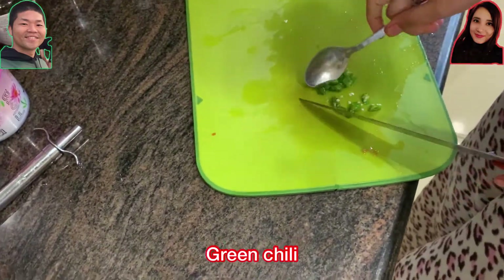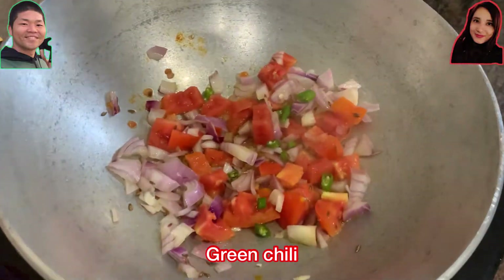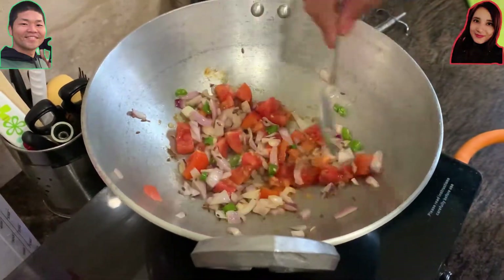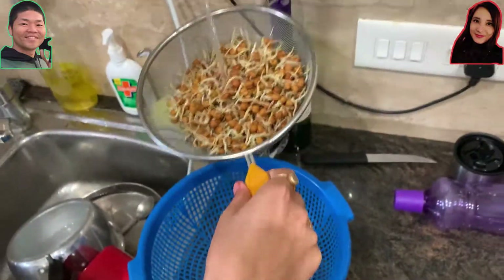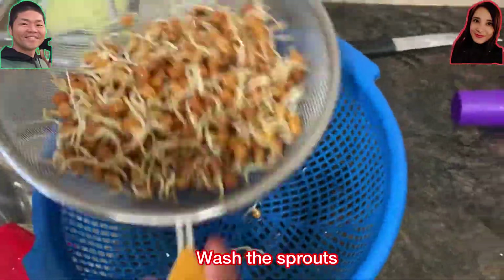After some while, add some green chili. My wife loves all foods with green chili, so as usual today we're going to add some green chili again. Put it on fire and mix it for some while as the vegetables are getting cooked.